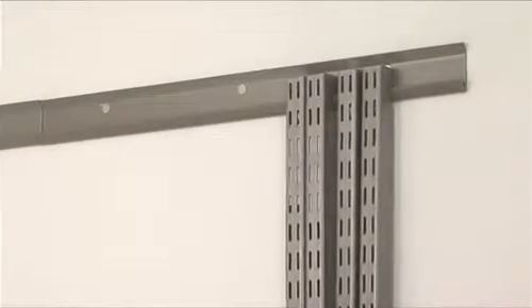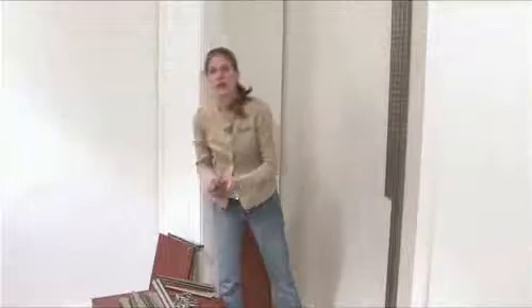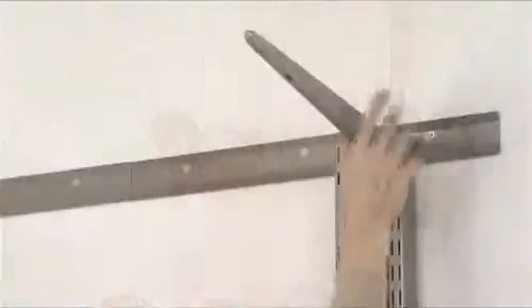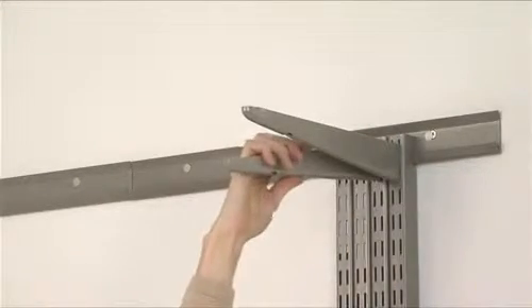Start with all the uprights side by side and install the brackets next. Install the brackets according to your design. The brackets easily snap into place.